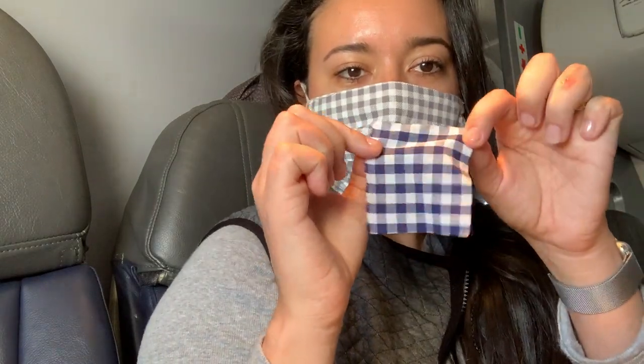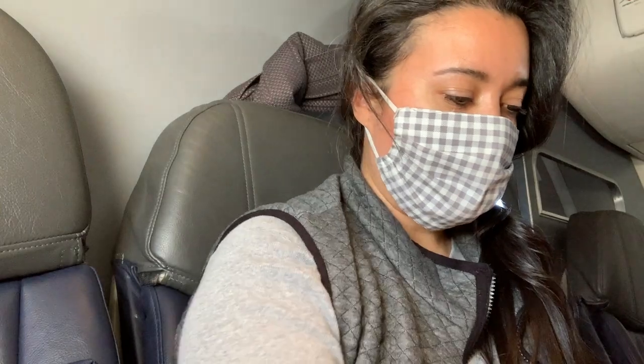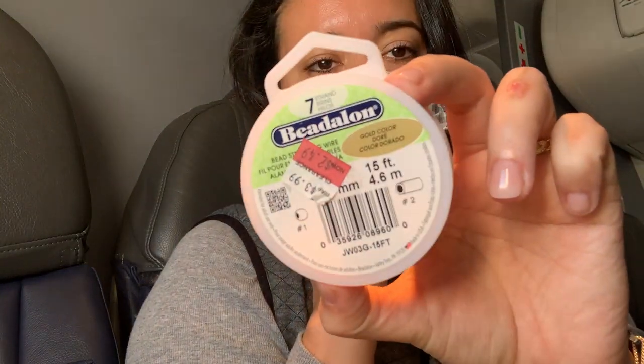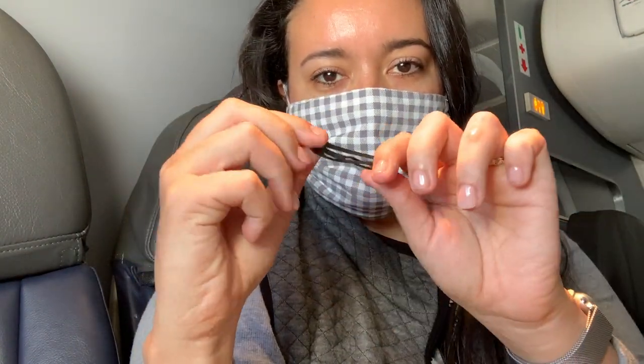For this project you will need a scrap of fabric, a button cover kit with the tools, some jewelry wire, a hair clip, and something that I didn't show you — small embroidery scissors.